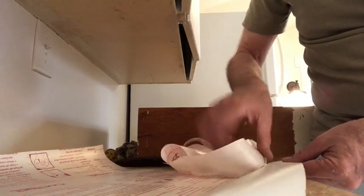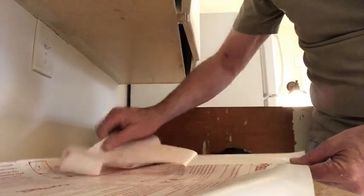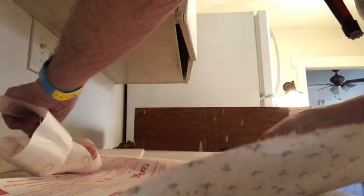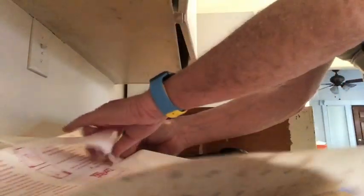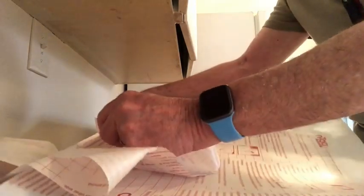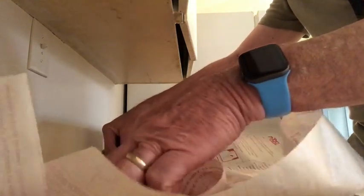So then you get to here, do the same thing — just start peeling it down, and you've got one more side to do. You stop about there, then turn around like that, peel the corner off, and all the way down, and then it'll come off like that. And that's it.